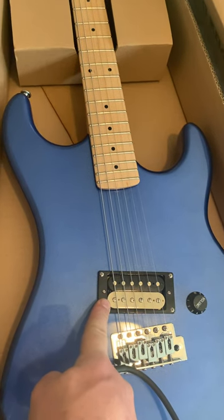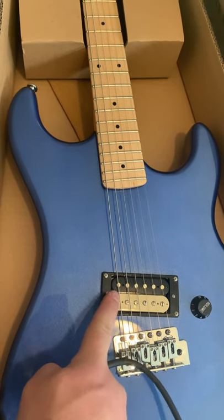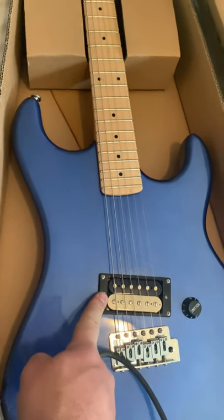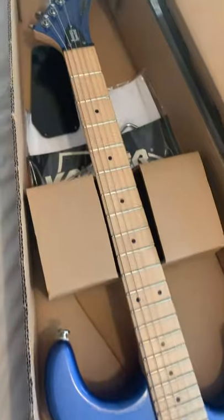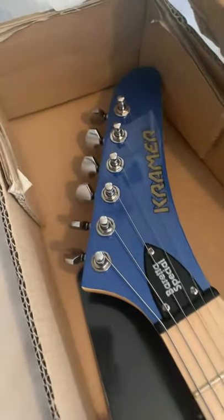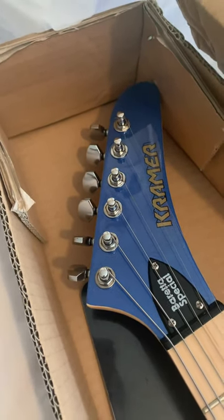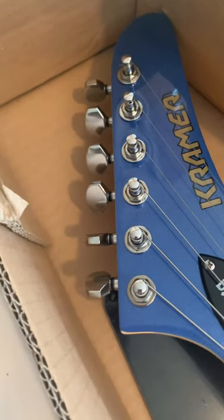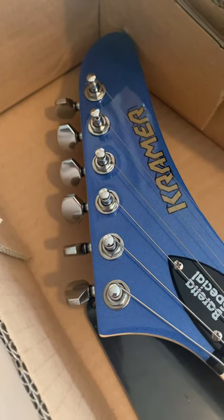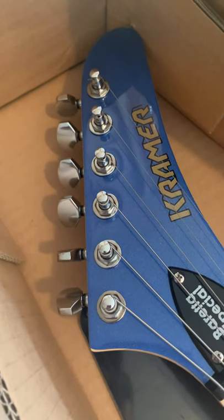The pickup doesn't need a mod — it sounds good. I think they changed it because of all the complaints. When you get it, just leave it where it is; it sounds awesome and you get all the harmonics off the tapping and stuff. As for the tuners, I think they upgraded those or fixed the problem — put more grease in them or something. They're a little loose when you first get it, but once you get the intonation set and the string height dialed in, they start to stiffen up a bit.